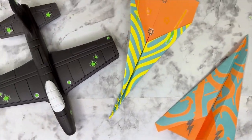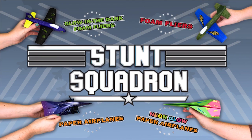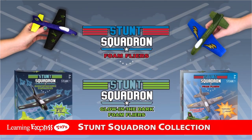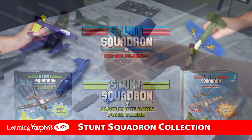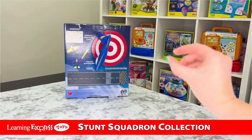Watch your creation take off in every which way with the Stunt Squadron Collection. Stunt Squadron Foam Flyers — these aerodynamic clean shapes allow for easy assembly and impressive travel distance.